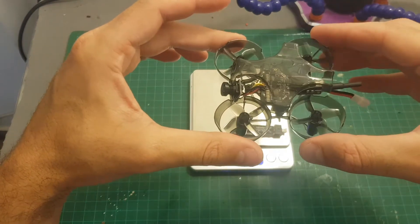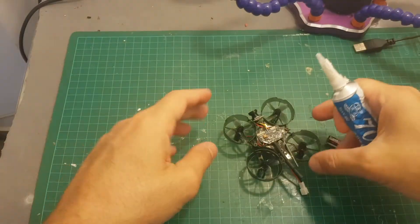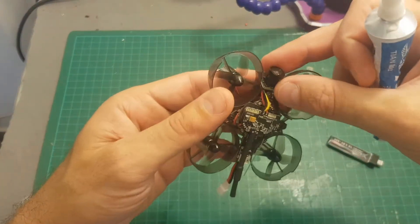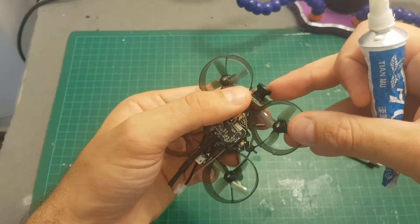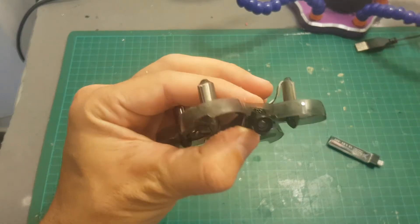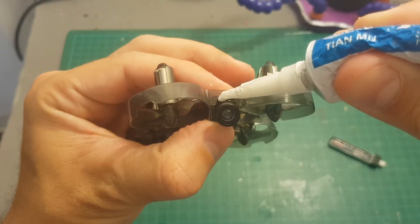In order to fix the issue with the camera that is not well mounted — and I'm pretty surprised they are selling this quadcopter the way it is — I'm going to use silicone glue. So let's just put a little bit of silicone glue on the bottom of the camera.